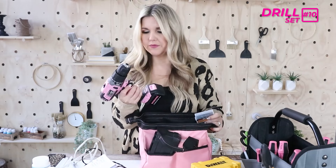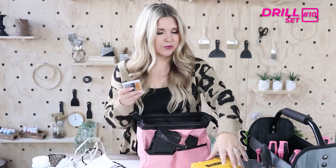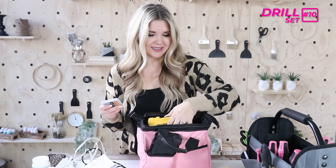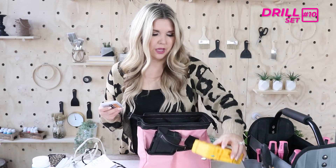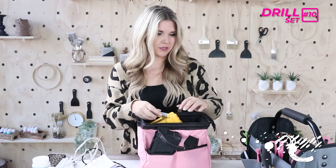I believe this drill was around $70 or $80. I'll link the drill bits and the hex set for you all — the hex set was not expensive at all. You could definitely ask for it for your birthday or Christmas like I did. I really love having it.